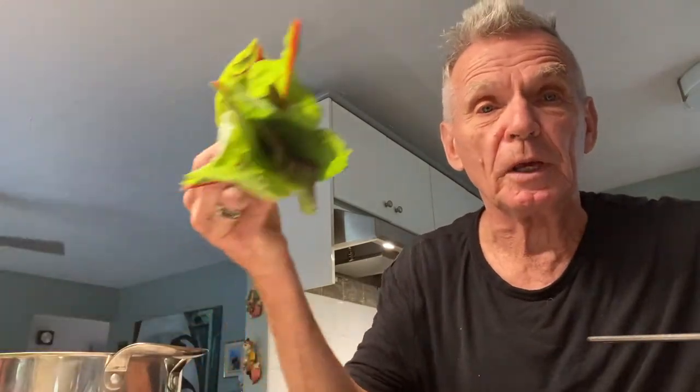H-O-L-U-B-T-S-I. Holubtsi. But instead of using cabbage, I'm going to use beet leaves because I've got beets growing in my garden and the beets aren't ready yet, but the leaves are.